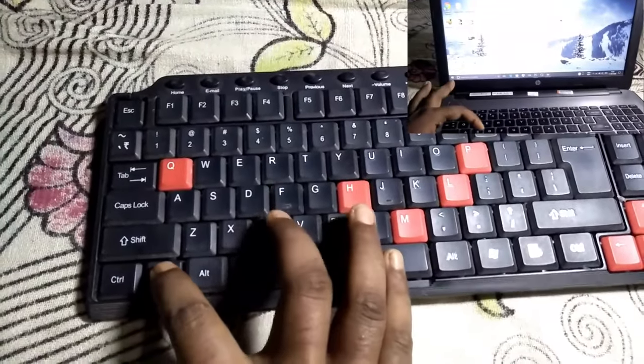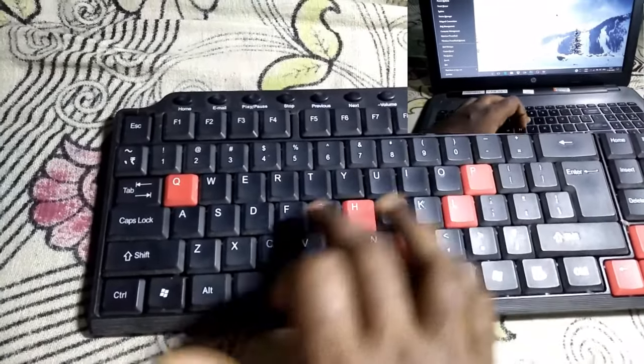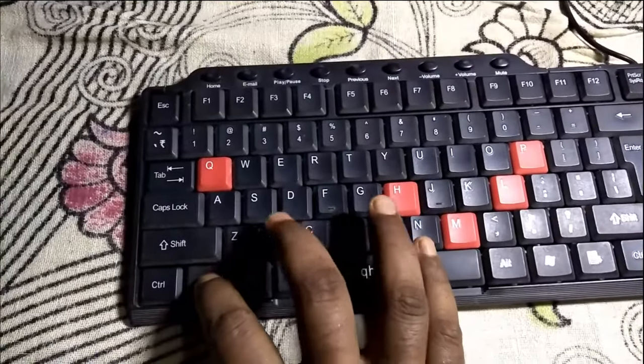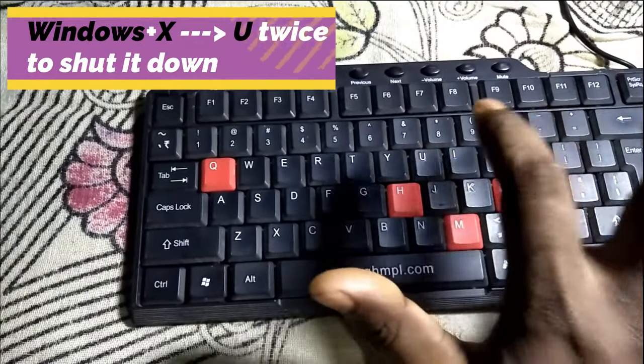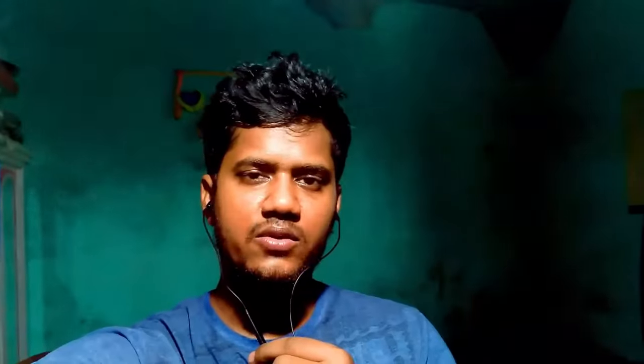So if you press Windows plus X combination together, then release them and press U and then S from your keyboard, your computer will go to sleep. But if you press Windows plus X together, release them, and press U twice, then your computer will shut down.